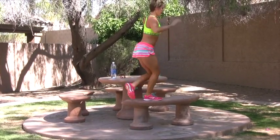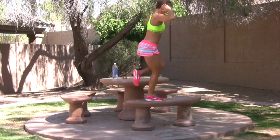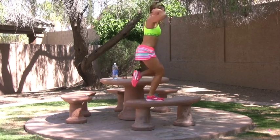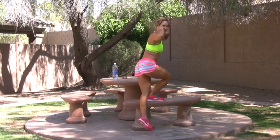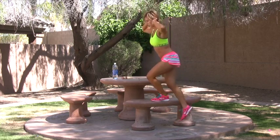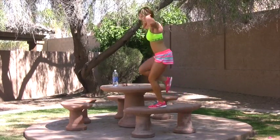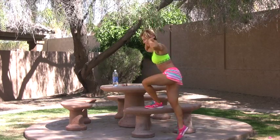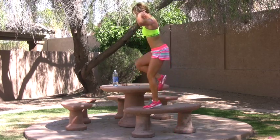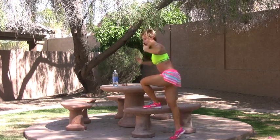Push through your heel. Hold weights if you want. Add a jump to make it harder. Outer leg leads. Push hard — these are quick, intense workouts. Push down. Okay, there's round one. Round two.